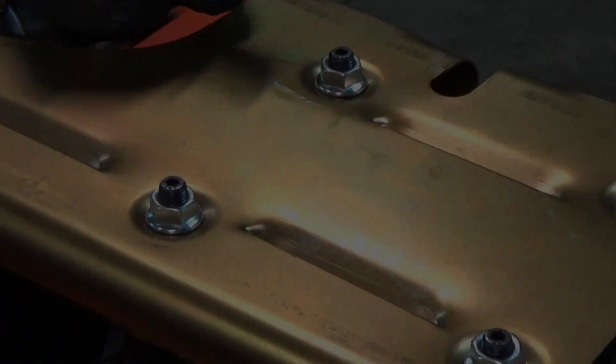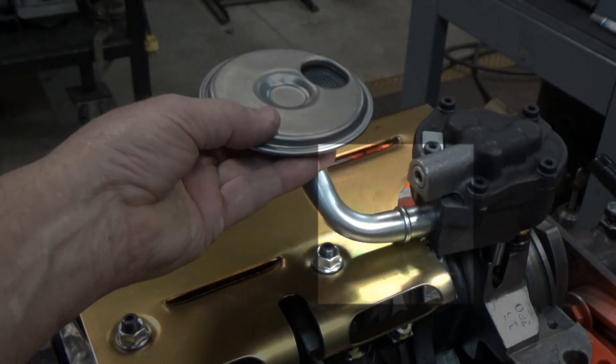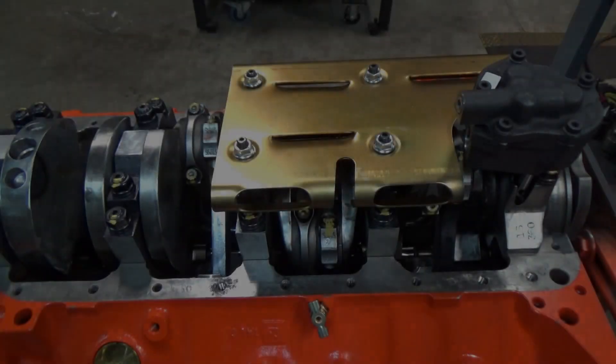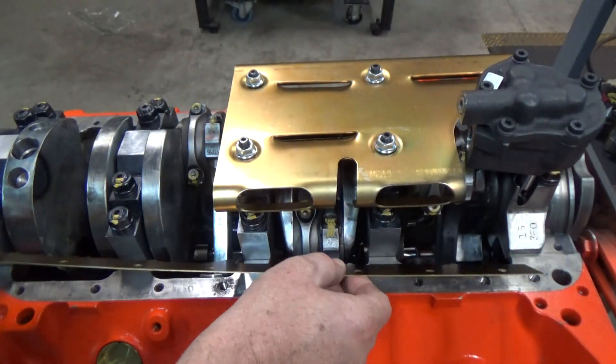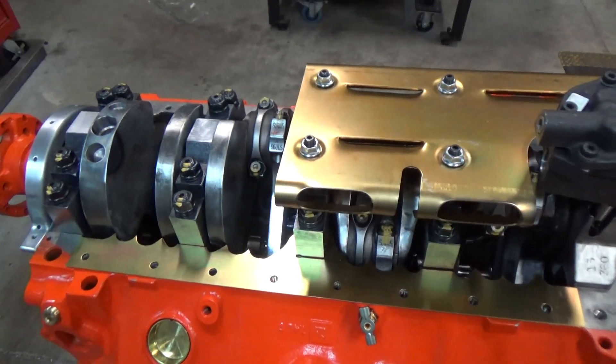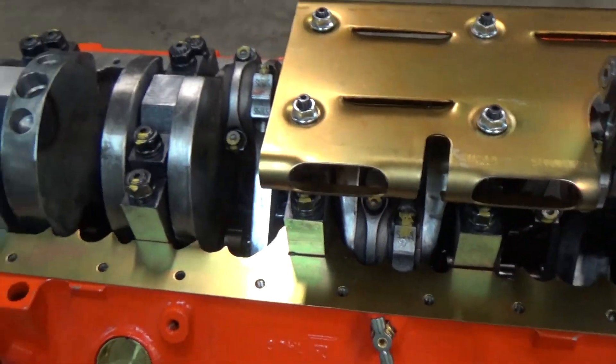It looks like it clears nicely. And also the pickup tube — let's see if it has any interference. Nope, that's good. Now the crank scraper is going to need quite a bit of clearancing to clear the rods, the crankshaft, and a few other things.